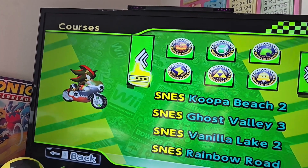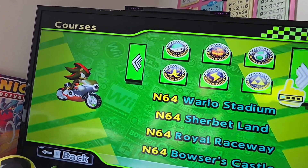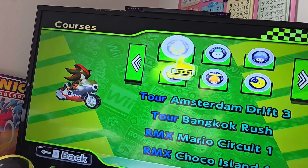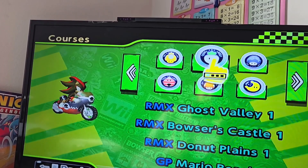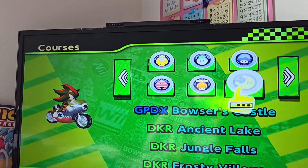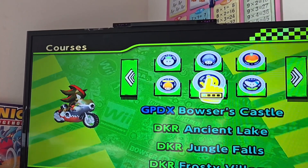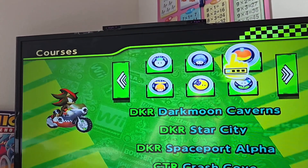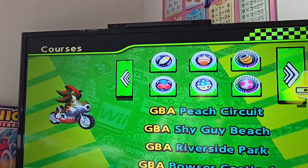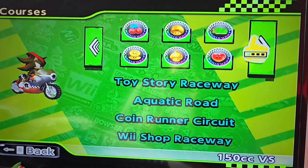There are Switch and Tour maps, some Wii U maps, and then it gets into special stuff — like RMX, Diddy Kong Racing maps, some Sonic maps, Crash Bandicoot, and Sonic Adventure. If you can tell, there are so many maps in this game — it's just crazy.